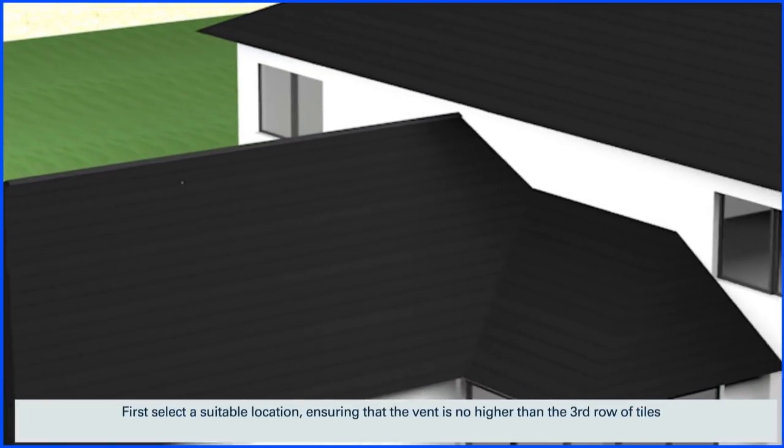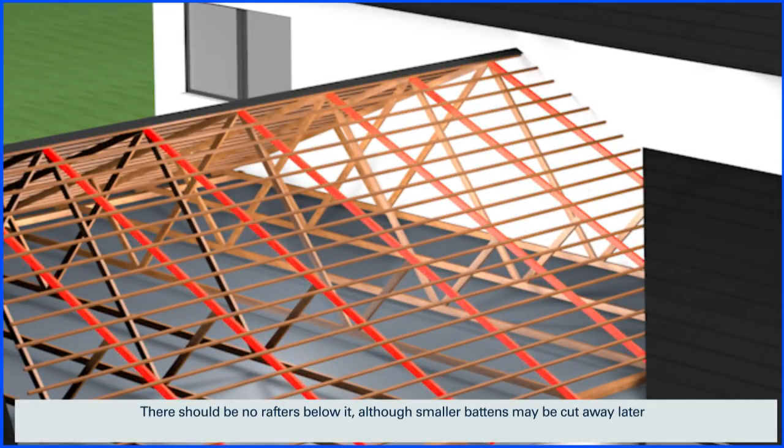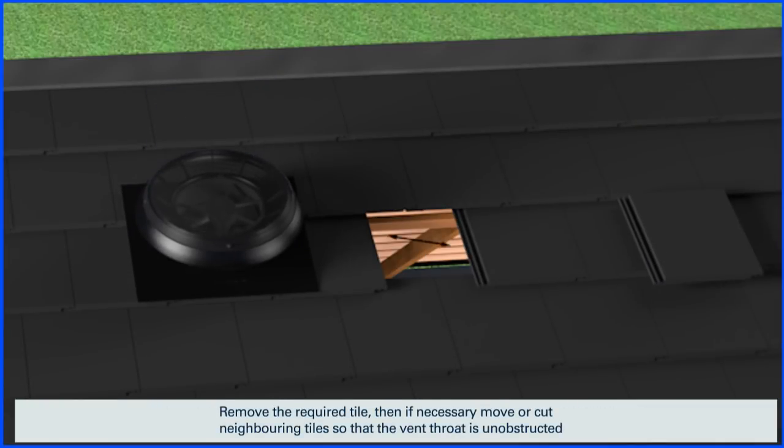First, select a suitable location ensuring that the vent is no higher than the third row of tiles. There should be no rafters below it, although smaller battens may be cut away later. Remove the required tile, then if necessary move or cut neighboring tiles so that the vent throat is unobstructed.